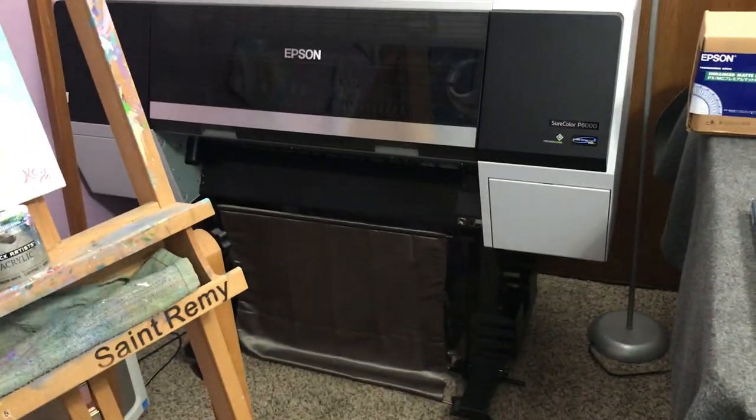Ever since I made my video where I shared the types of printers I use for making my fine art prints, I've had lots of questions and comments about what type of paper I use in the printer, so I thought I would share that with you all today. If you haven't watched that video, it's linked in the description. I have an Epson P800 and an Epson P6000.